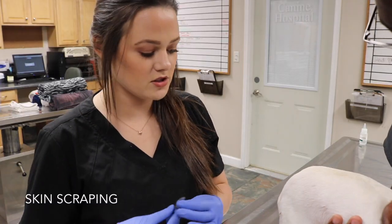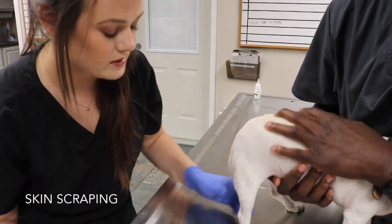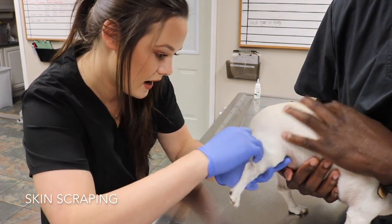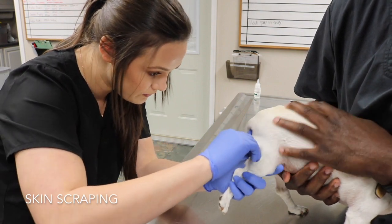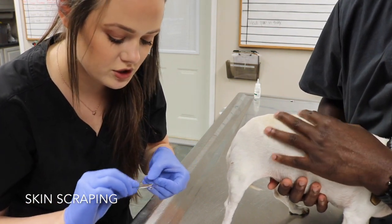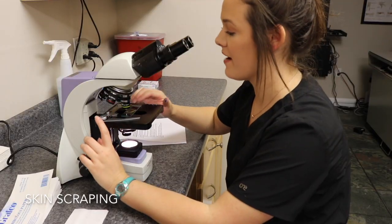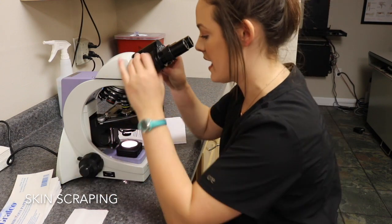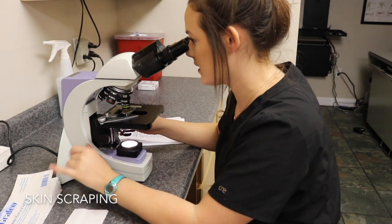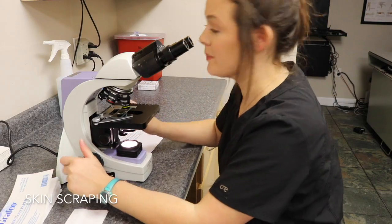I'm going to perform a skin scrape on this dog. I take a dull tin blade and add some mineral oil to a slide. I scrape the skin until I get a little bit of bleeding to make sure I got underneath the hair follicle. Once I start to get a little blood I mix it in with the mineral oil, scrape it onto the slide, and look at it underneath the microscope. Under 10x power I'm looking for two types of mange: either sarcoptic or demodex. Other than hair follicles and some blood I don't see any mites, so this skin scrape is negative.